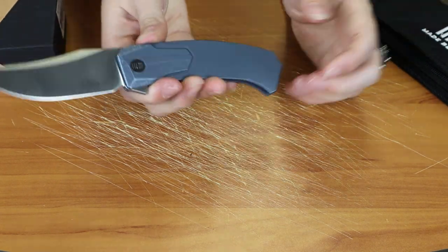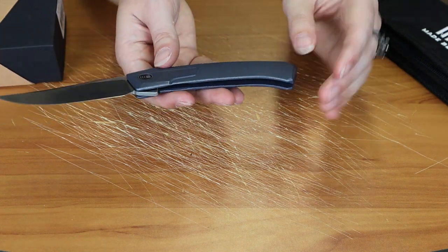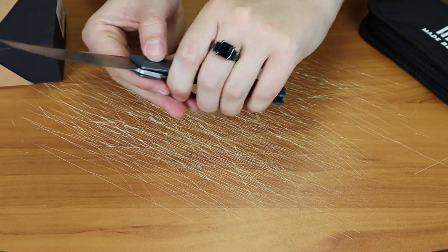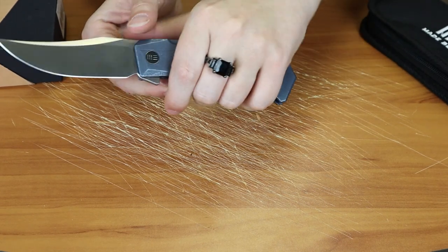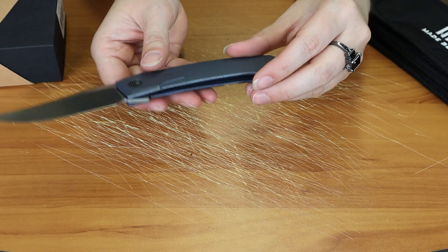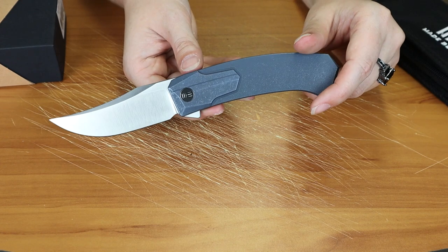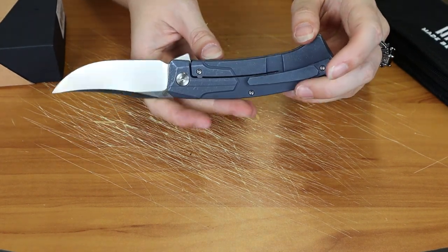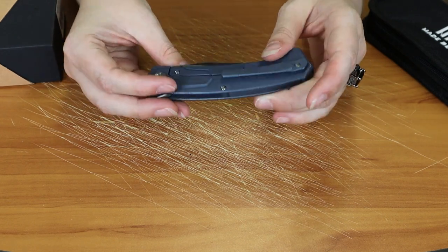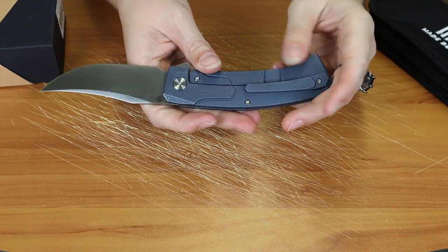I also want to mention that there isn't much contouring to this handle — actually there isn't really any. I mean it is a little curved, but other than that it's a very straight, very dramatic handle design. So if that isn't your thing, maybe go with something a little more contoured, like the Starhawk, or a couple other high-end WE knives that have more contouring to the handle.